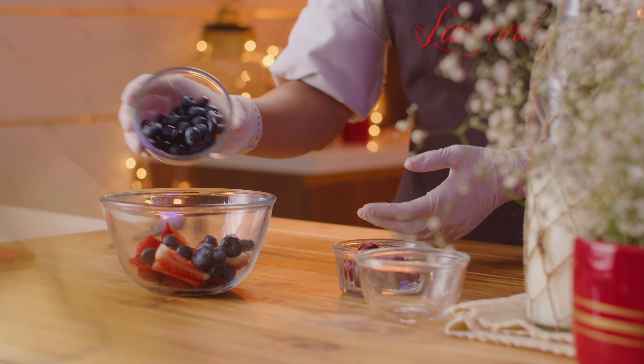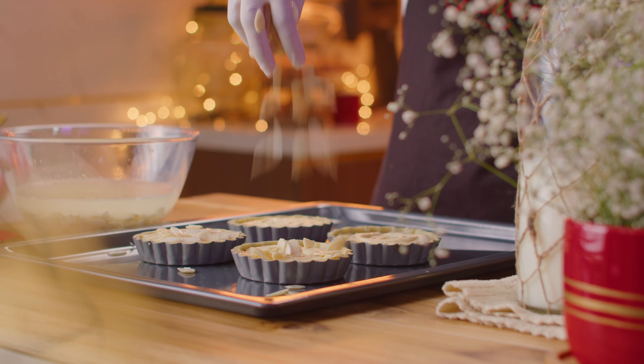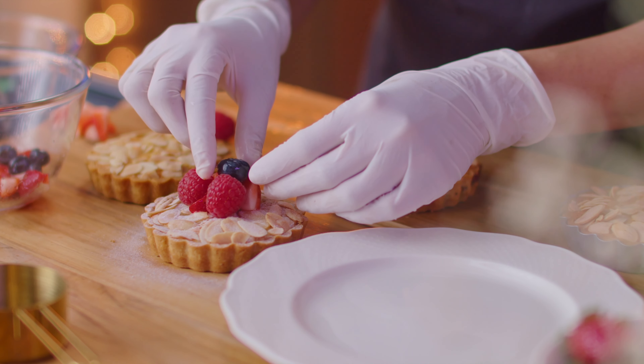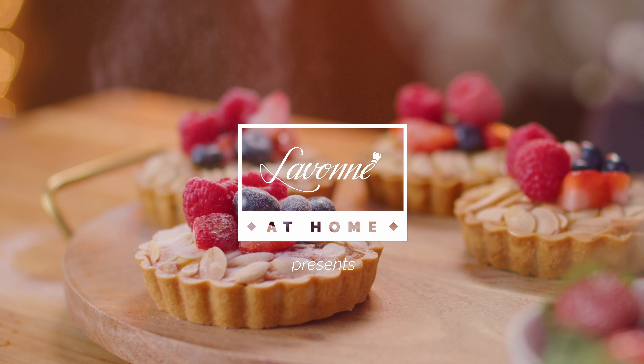Welcome to LaVonne at Home. Today we'll be making the classic English Bakewell Tart. It has a crumbly base with a soft vanilla sponge and a sweet and sour berry jam.